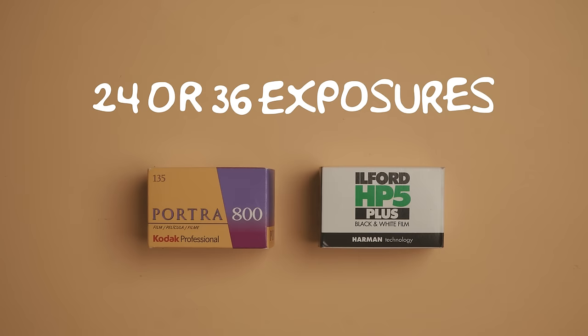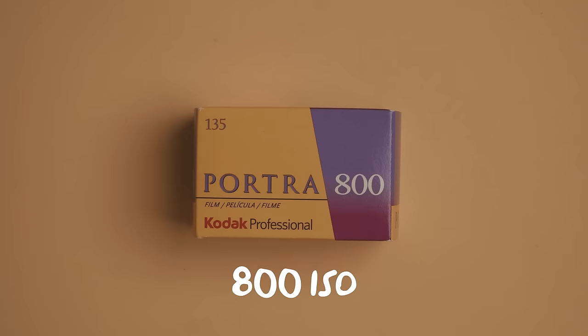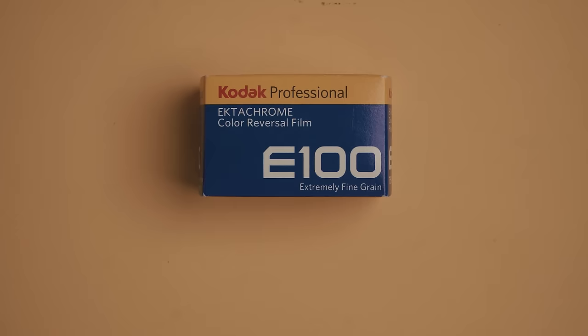Most of the films are gonna give you either 24 or 36 exposures. The other thing to look out for is the ISO number of the film. The higher ISO films like Portra 800 are better for low light, while something like Ektachrome 100 is great for super bright daylight.